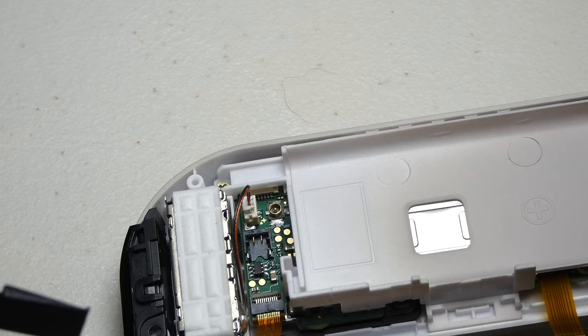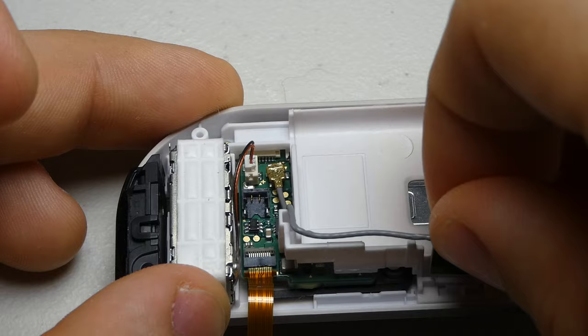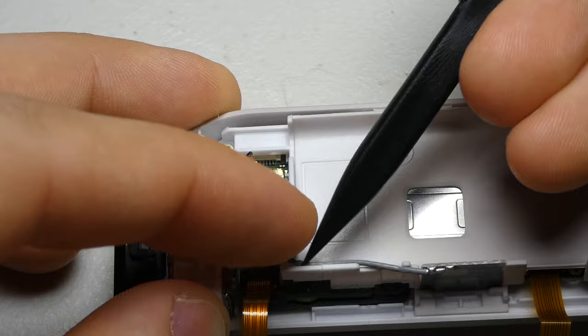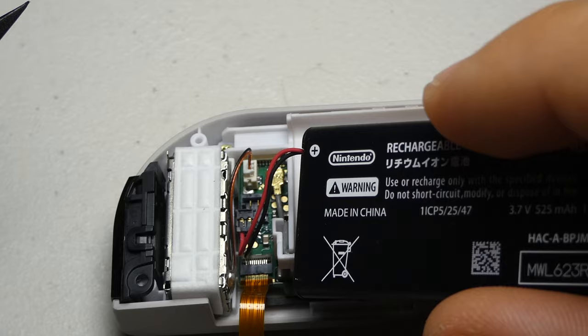Now it's time to line the antenna connector back up and press down on the cable to lock it in. After that we can reposition the antenna wire and slide the antenna back into its slot. When connecting the battery, I try to line up the connector as best I can and use the flat edge of the spudger to snap it into place.